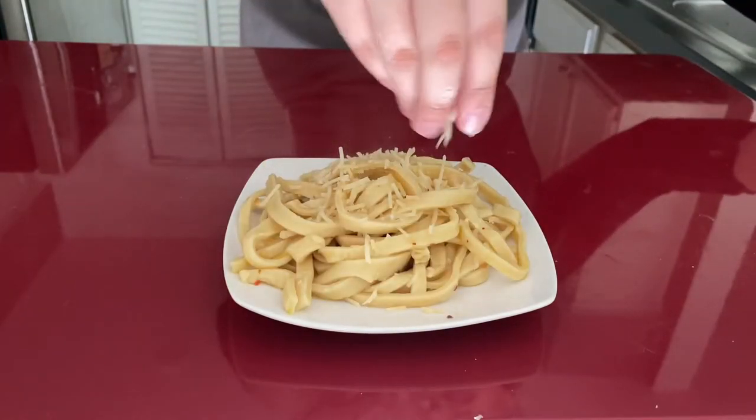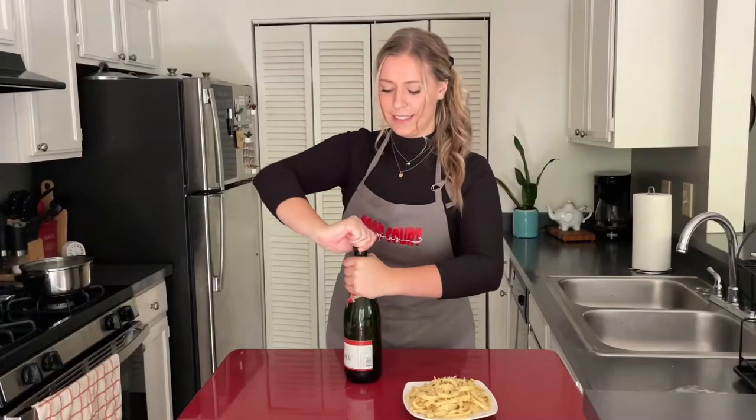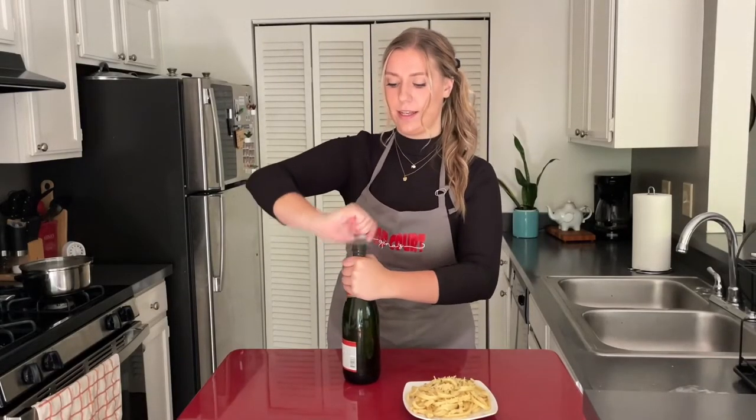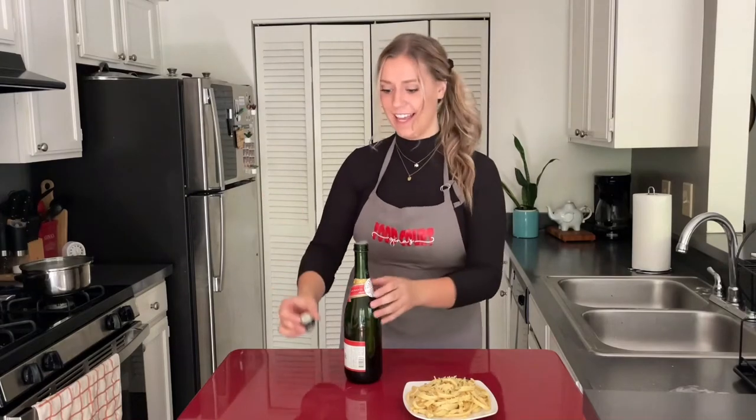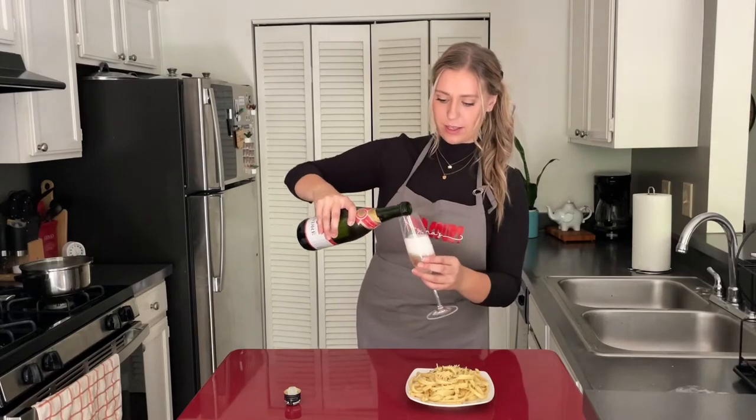We're going to plate the pasta in a swirly motion to fluff it up and top it with some parmesan cheese and parsley flakes. If you truly want to make this recipe Italian style, you will need to finish an entire bottle of prosecco while you're cooking and eating the dish. I'm sorry, I don't make the rules — I just follow them religiously.